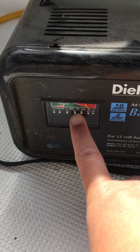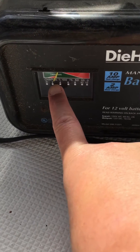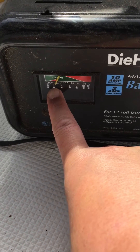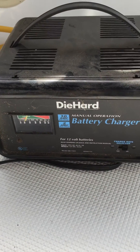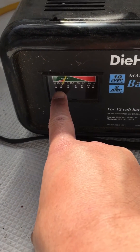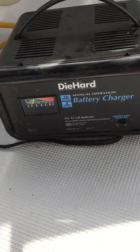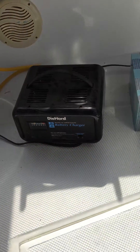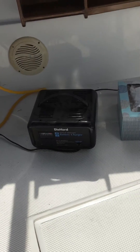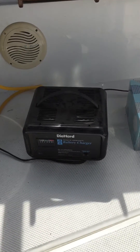If you put on 10 and it goes to 6, that means it's pretty much well charged. Now if you put on 2 right now and it doesn't go to zero, that means it's actually almost fully charged. It won't go to zero if it doesn't need to, so if it goes to 2 or in the middle — maybe 1 — you are good to go.